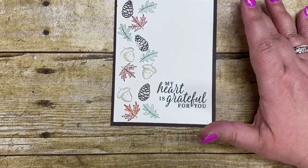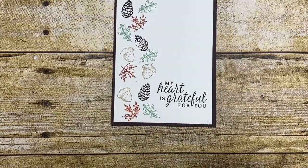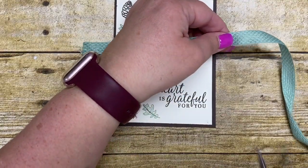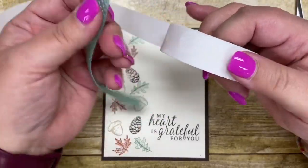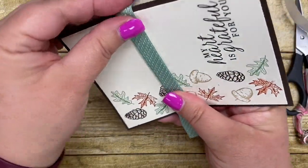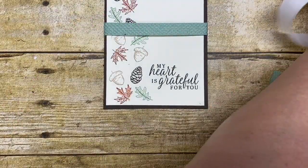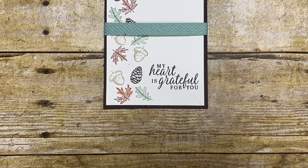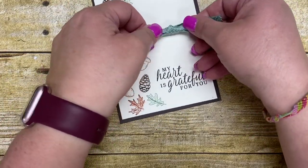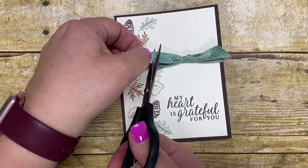Next we're going to put the ribbon on. I'm using the copper ribbon and just went right across the center on my sample. On this one I'm going to make it a little different and incorporate the mint macaron ribbon. I'll cut a piece big enough to wrap around the edges — let me bring in my paper snips. This ribbon is actually quite thick, so you'll need to use a good adhesive to adhere it. I'm going to adhere it up to the top and wrap it around snug, then cut one more little piece to tie underneath and tie it on. And then I'm just going to cut these ends on an angle.